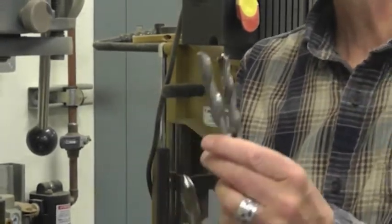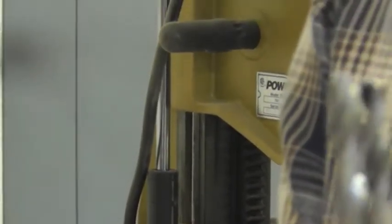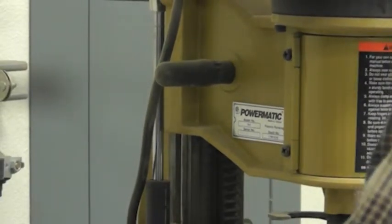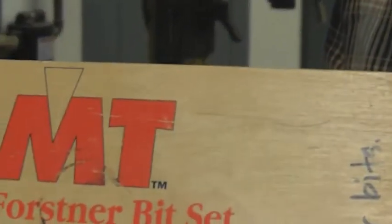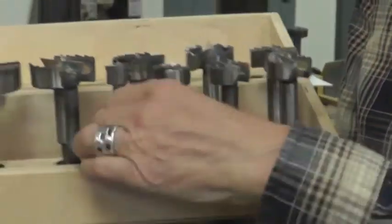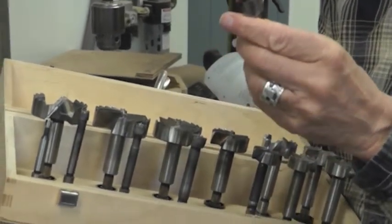Then we have brad point bits. You can see the difference between these bits — the brad points have a little point in there and that's meant for helping it get centered in the hole, and they're only for wood and really soft material, so you can't use these on metal. Then we have other drill bits made by a man named Forstner, and these are a whole set of bits made for drilling wood and for making a flat-bottomed hole.